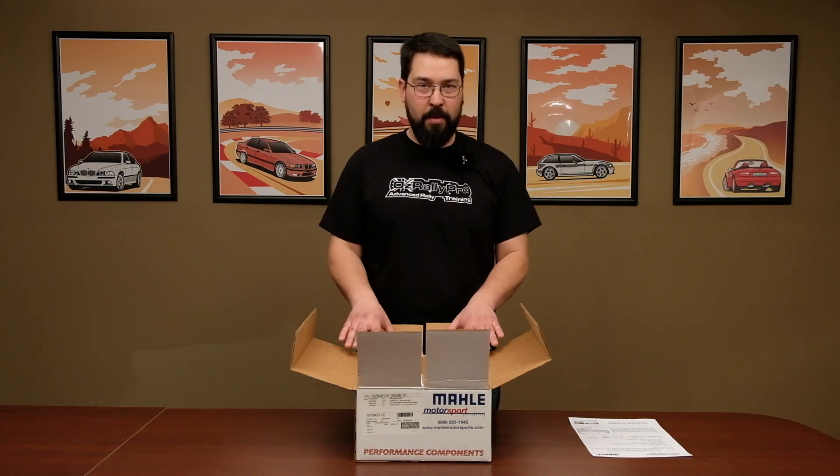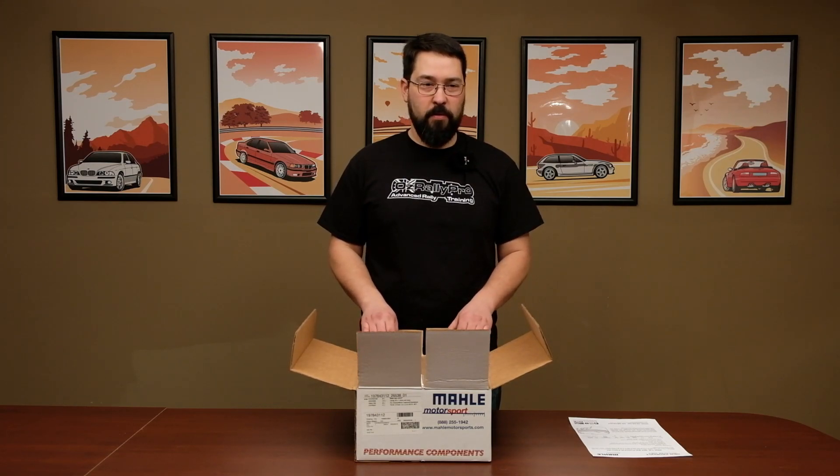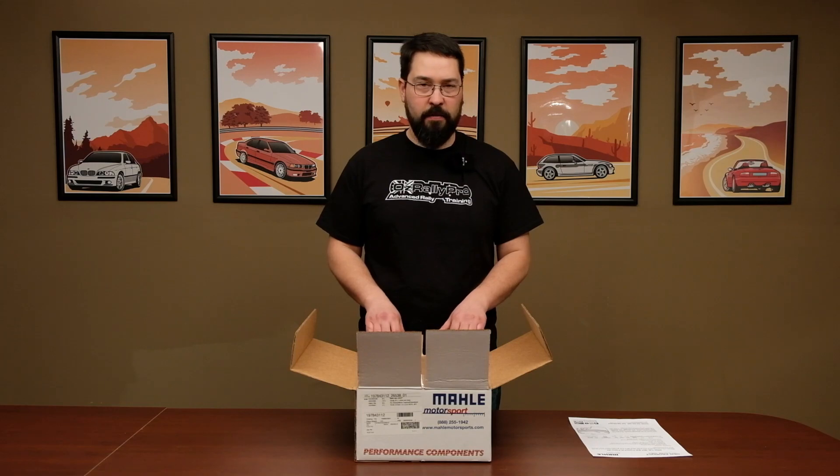Another thing to mention about Molle Motorsport — they do have a lot of applications for BMW. They are the OE provider for internals, but they have lots of other applications not just for BMWs. If you're looking at Chevy LS engines, they've got lots of applications for that. You need big block Fords, EcoBoost Fords — they've got it all out there.